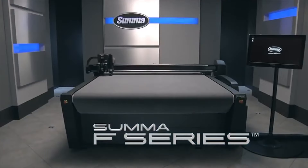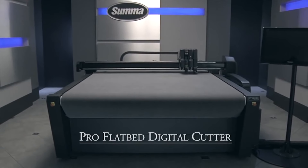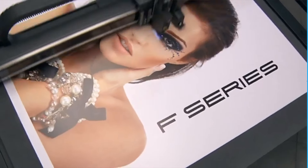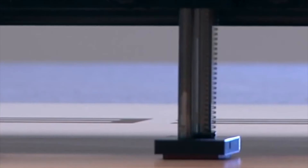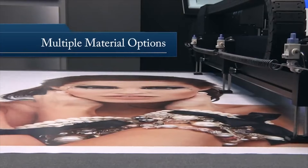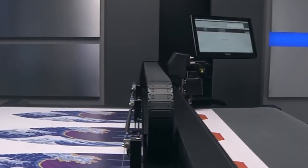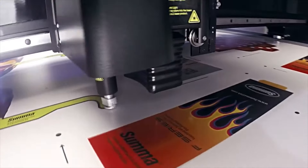We round out the new products and equipment with the announcement of the Summa F16-12, a single-phase professional flatbed finishing system. Why is single-phase 220 power such a big deal? Some older buildings were never set up for two or three-phase electrical service, so in the past there was no option or workaround — until now. Other manufacturers like Colex do offer single-phase 220, 40-amp power for a non-conveyor style flatbed finishing system. Summa states that this single-phase F16-12 is exactly like the original F16-12, and all the specs and configurations remain the same.